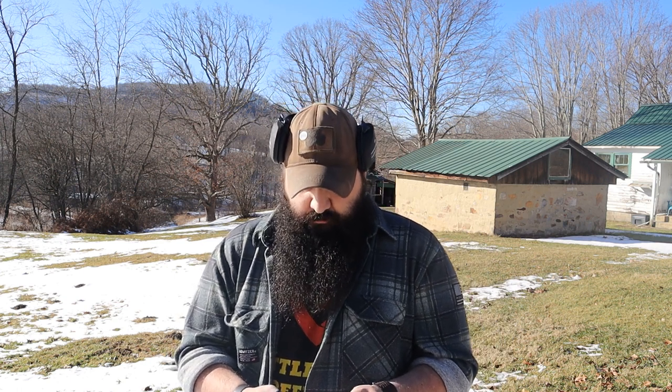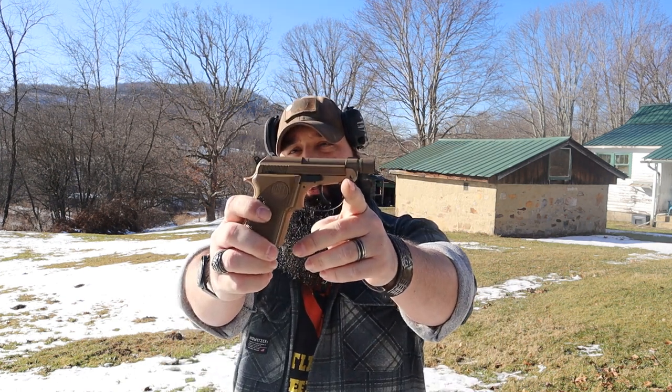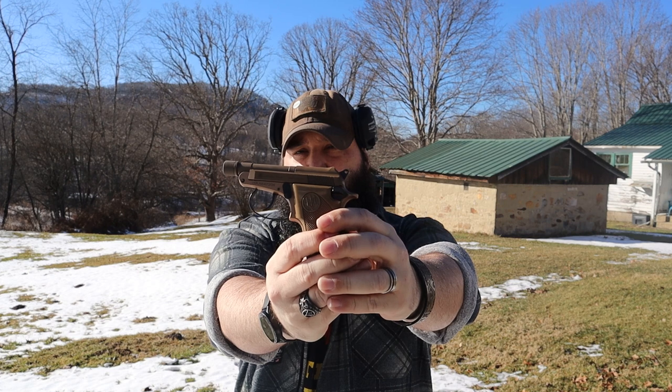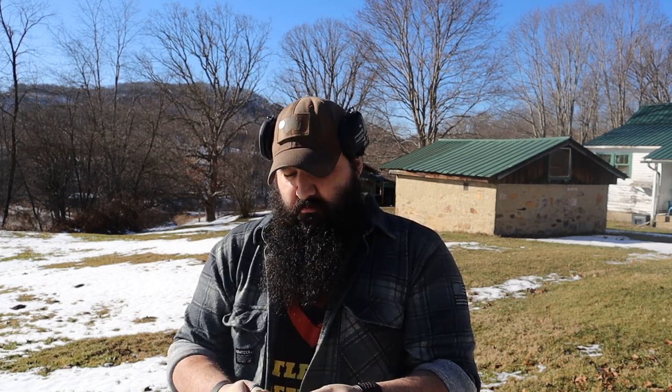We're out here on a beautiful West Virginia evening. I'm going to show you the Beretta Model 21A Bobcat. This is a little .22 semi-auto Beretta. This is a gun that's been around for a long time. Taurus even made a copy of this gun a few years back. We've sold them in my store for years and it occurred to me that I actually don't know very much about them, so we can figure this out together.